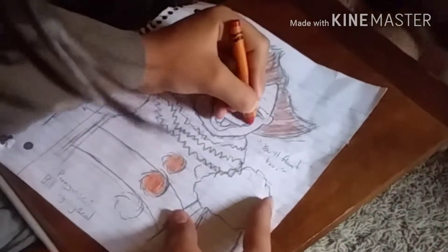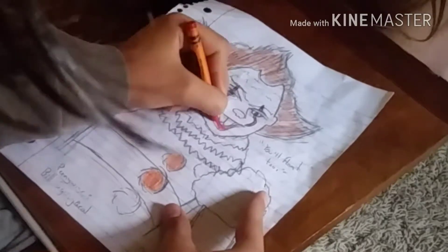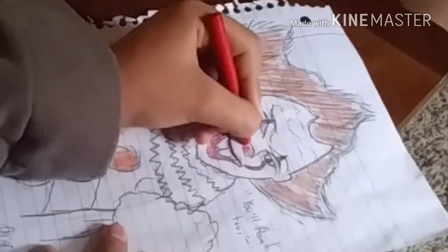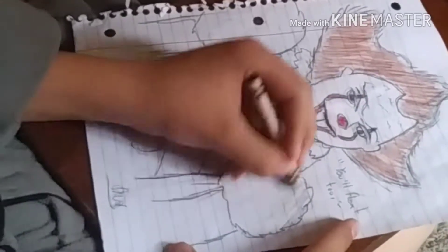The red makeup came out pretty well. I used a red crayon because I don't have red colored pencils. And here I'm coloring the nose red, which also came out pretty good.